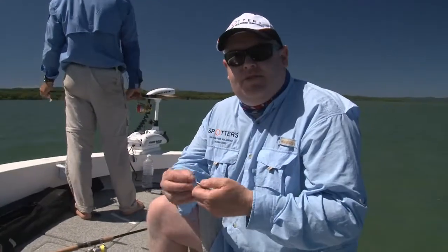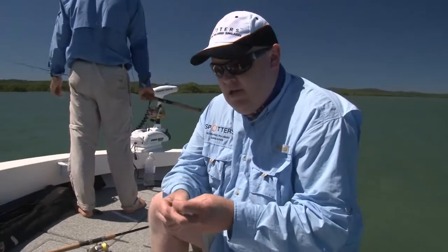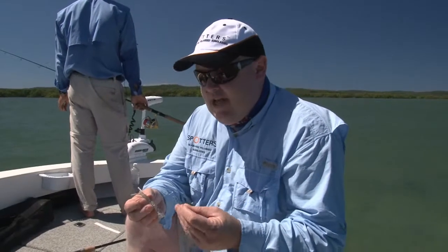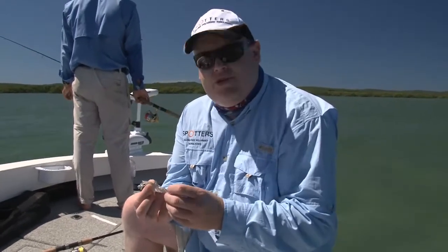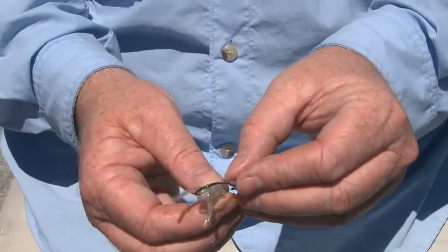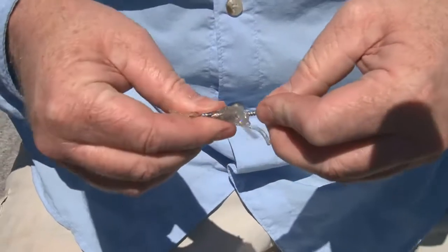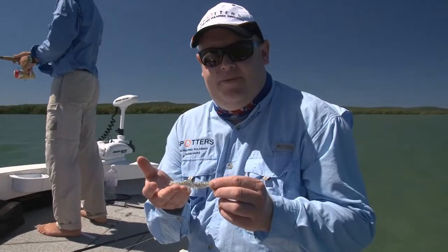Today we're using TT's 1.4-ounce jig head in a 3.0 heavy gauge hook with their new Z-Man shrimps in 3-inch. Rigging your plastic is important because watching it swim through the water you're trying to imitate a bait fish. All I'm doing is measuring the distance where I want the hook to protrude out, taking it in through the top, threading it through to where you measured and bringing it out. There we are - a nicely rigged Z-Man shrimp plastic.